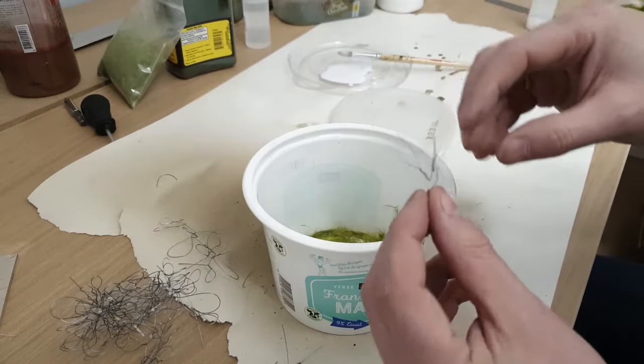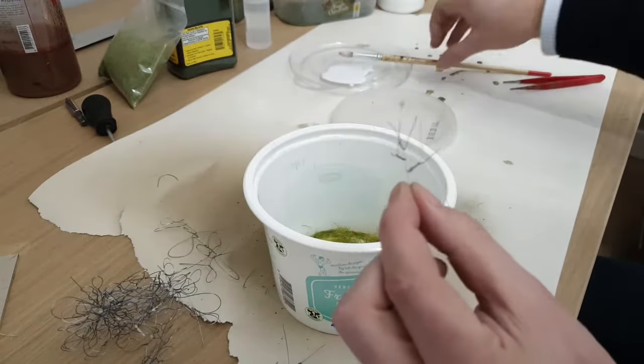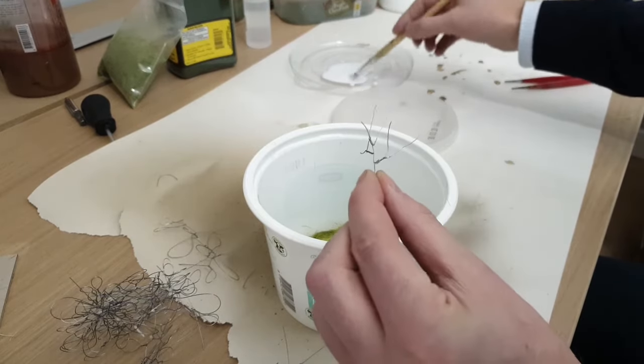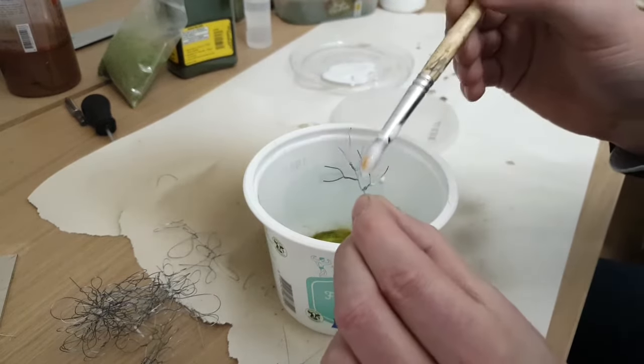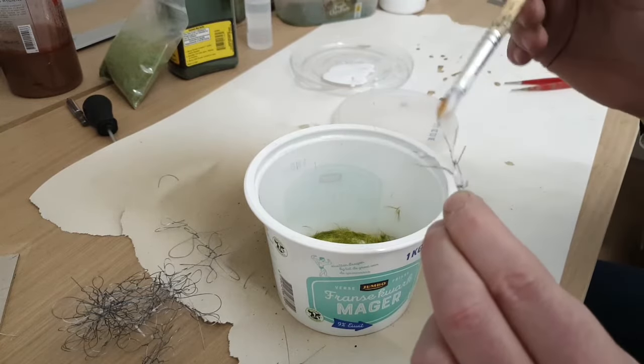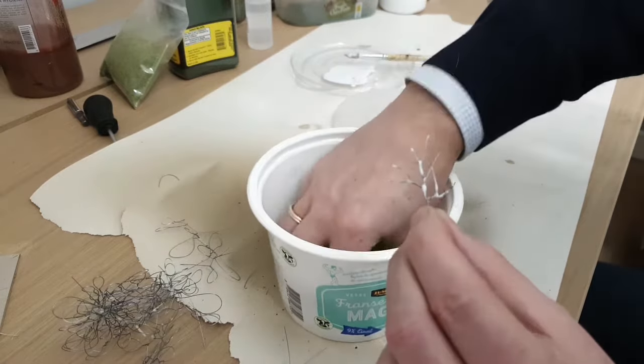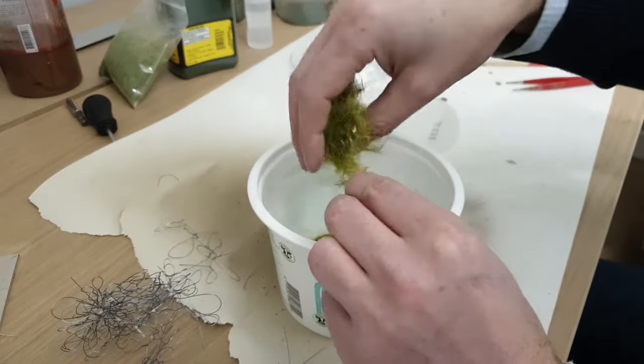Now let's cover our branches with static grass. First I'm applying glue, which is matte medium. And then I just sprinkle over 12 mm static grass — not too much, not too little, just enough. And we leave the static grass applicator in the box; we don't need it.